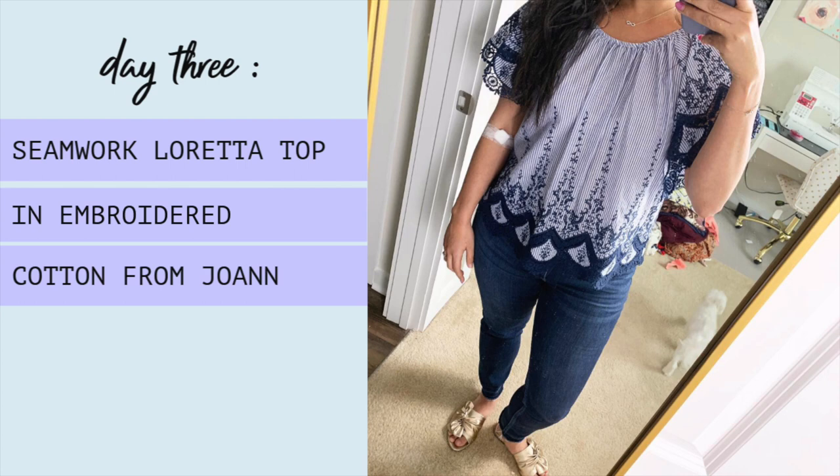It was a casual day for me on Friday, so I threw on some ready-to-wear jeans and a flowy top. It's an easy combo that I don't have to put a lot of thought into and is super comfortable to boot. This top can be worn off the shoulder, but I can never get it to stay down, so it's mostly worn on the shoulder for me. Do y'all have any tips for getting elasticized shoulders to stay down?